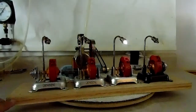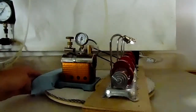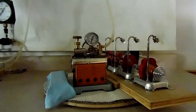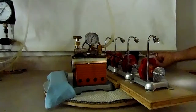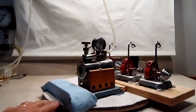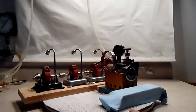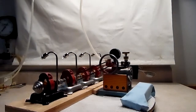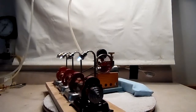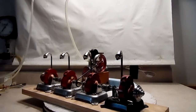Anyway, so there you have it. The little Jensen 85 will run four generators if properly modified and if you want to do it.